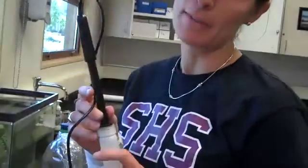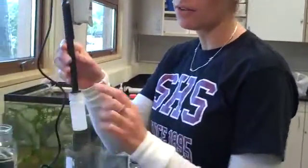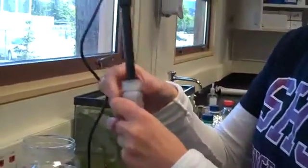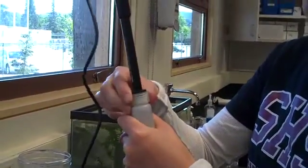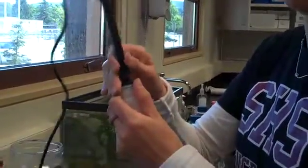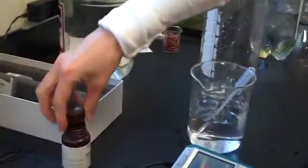Our probe has been warming up for about 10 minutes and now we're going to calibrate it. You want to take it out of the distilled water it's been sitting in. You just want to unscrew the lid a little bit and that will allow you to pull this out from the suction. And we're going to place it in the sodium sulfite solution.